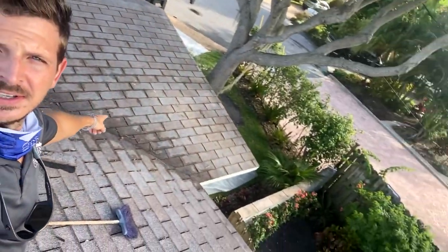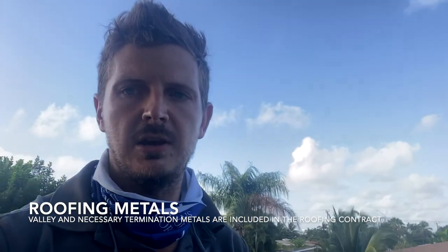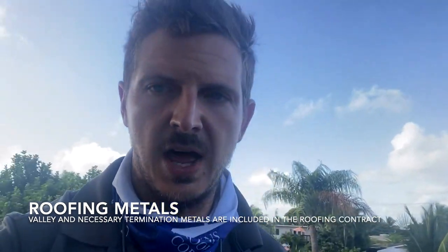This is a valley. We have valley metal that is included in the contract. Any good roofer will include their valley metal in the contract.